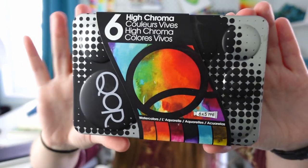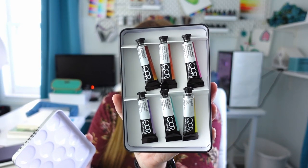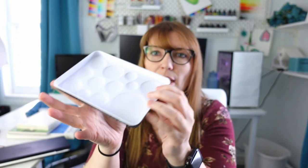This next set of paints is a professional grade — it is Core by Golden. You might have heard of Golden before, like Golden Acrylics; they are the parent company and Core is their watercolor line. This is called their High Chroma set. These Core sets come with 6 tubes and they are 5 milliliters each, and the neat thing is their lid has all these little circle divots in them that you can use as a paint palette.